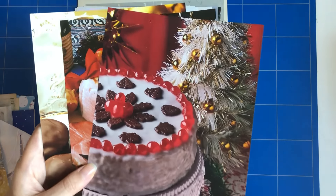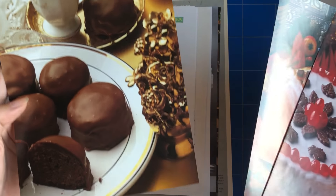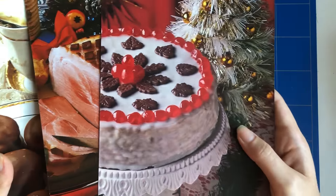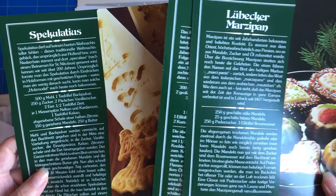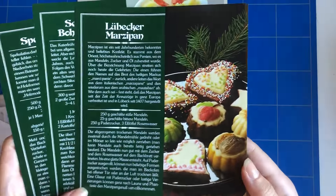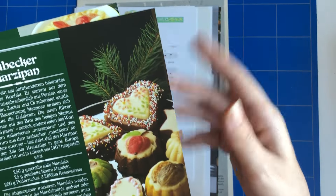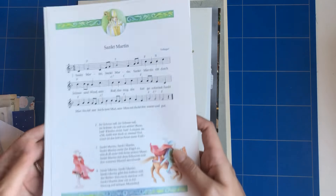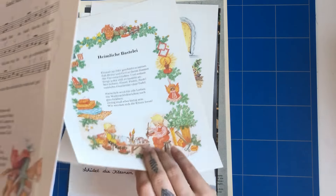Here we have three pages out of a vintage cookbook about Christmas — so these are Christmas recipes. On one page you have photographs, and on the other side you have the recipes, in nice colors with Christmas decorations. I found these are really cute.